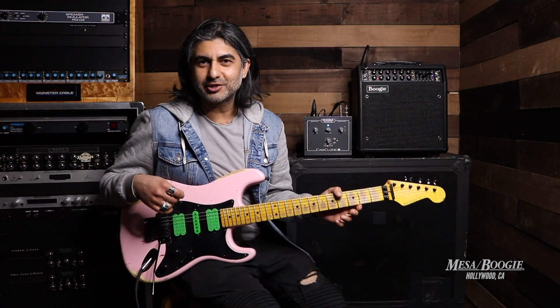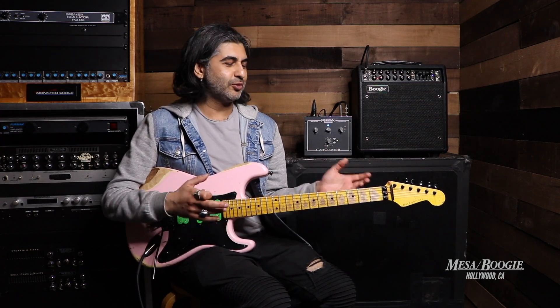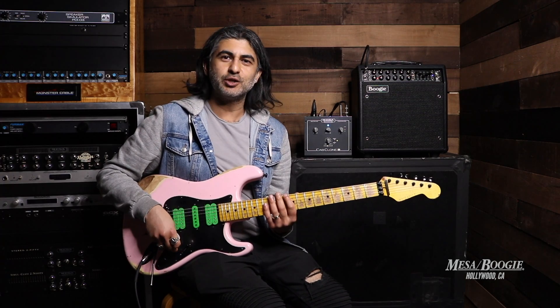There you have it, another slam dunk from Nash Guitars. The cool thing about the S81 is, besides being a shred monster and the heavy stuff, it still retains the Strat qualities that you would want for other styles of music.